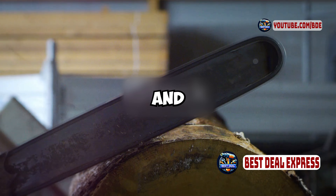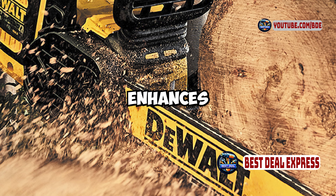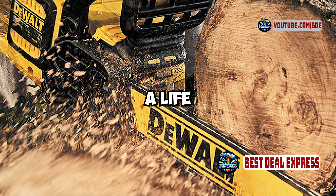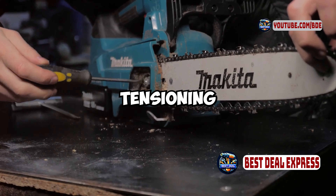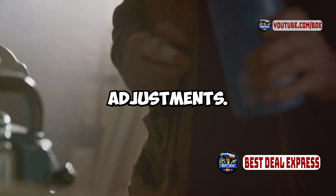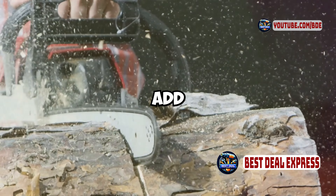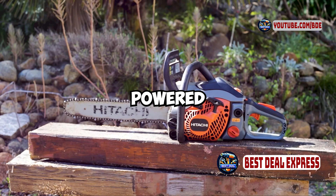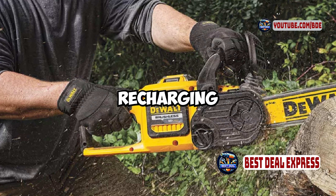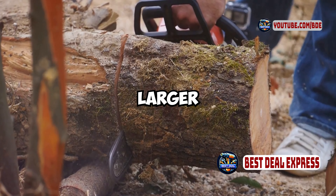Let's break down the pros and cons. Pros: the 60-volt max battery system provides strong power and extended run time; brushless motor enhances efficiency and extends tool lifespan; 16-inch bar and chain are versatile for various cutting tasks; tool-free chain tensioning system allows for easy adjustments; automatic oiler ensures consistent chain lubrication; quiet operation compared to gas-powered chainsaws. Cons: the 60-volt battery setup can add weight, which might be cumbersome for some users; higher price point compared to some other battery-powered chainsaws; requires periodic recharging of the battery, which may interrupt work; the 16-inch bar might be limiting for cutting larger logs or trees.